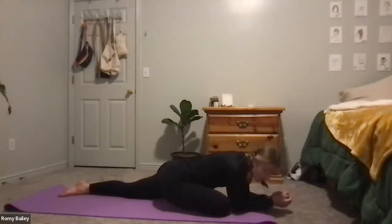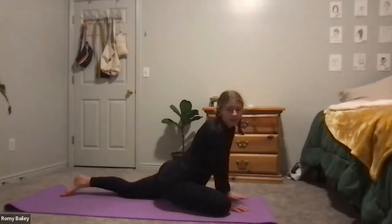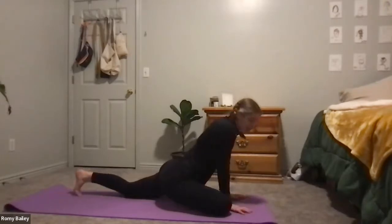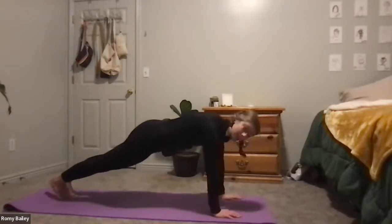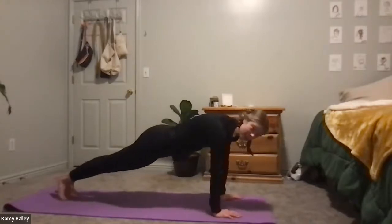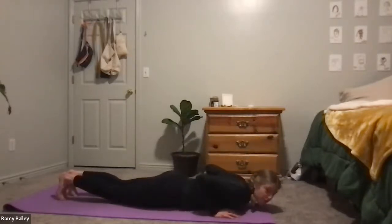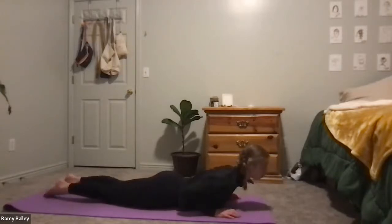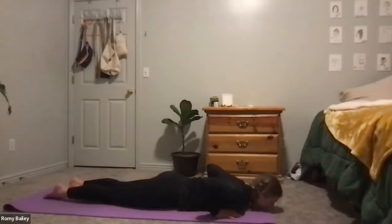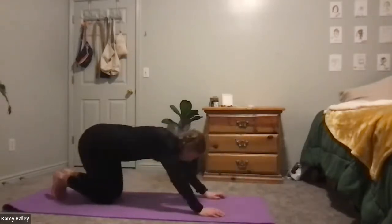On the next breath, if you are on your elbows, come back up to your hands, tuck the toes, and step back to a plank. Let's take a vinyasa here — you're welcome to drop all the way down to the mat, or you can come to your chaturanga. Inhale for baby cobra or up dog, exhale back down, then tuck the toes and lift the hips into a downward-facing dog.